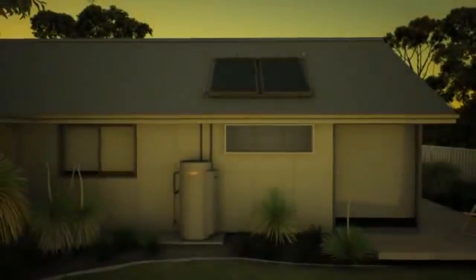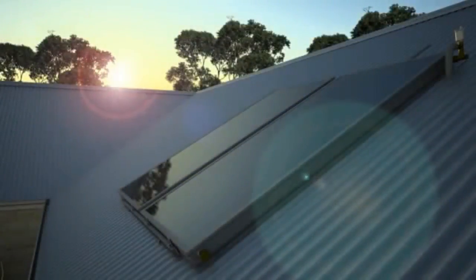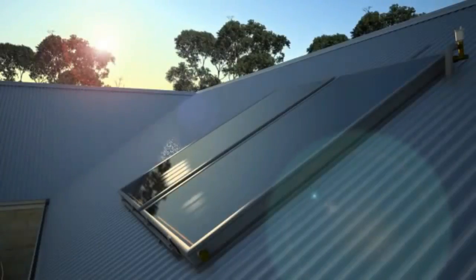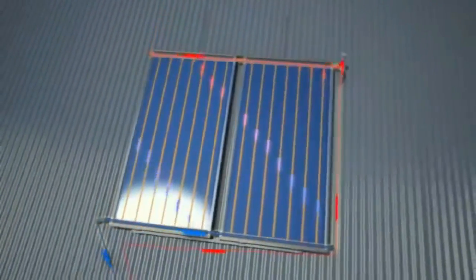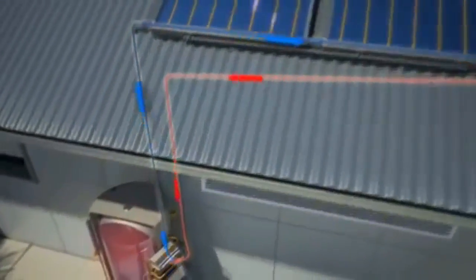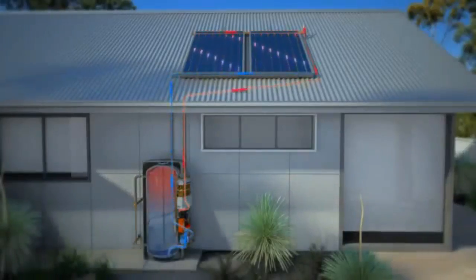Let's see how this innovative new system works. Nothing is more Australian than sunshine, so it's no surprise that our climate is ideally suited to solar water heaters. On a sunny day, water is pumped from the tank up through the copper risers in the solar collectors where it's heated before circulating back to the tank. This continues until the tank is full of hot water and can result in little or no use of the system's gas booster.